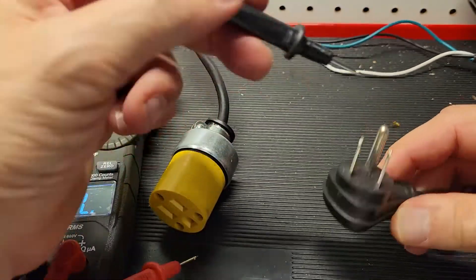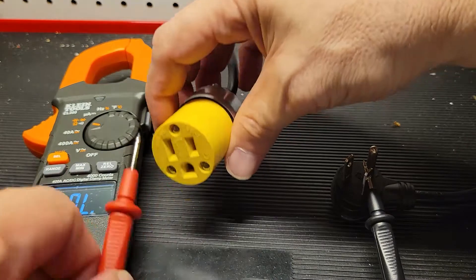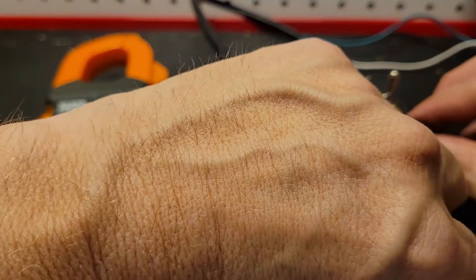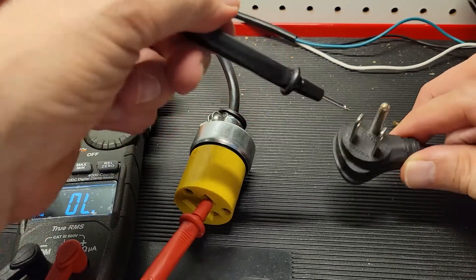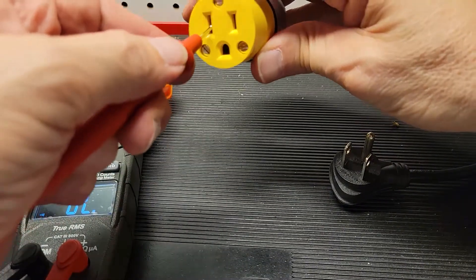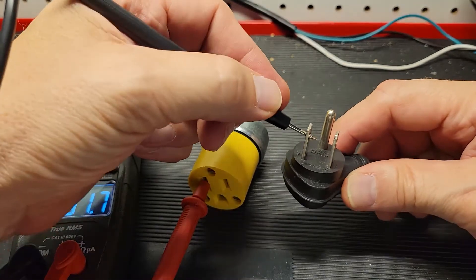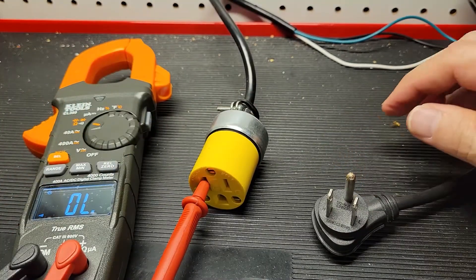The ground pin is going to be down. We know that we have a circuit on the load side. Nothing should happen on the neutral and nothing should happen on the ground. So now we switch and go over to the neutral side of the plug — that should be this prong here. It should not be this prong and certainly shouldn't be this prong. So far, so good.